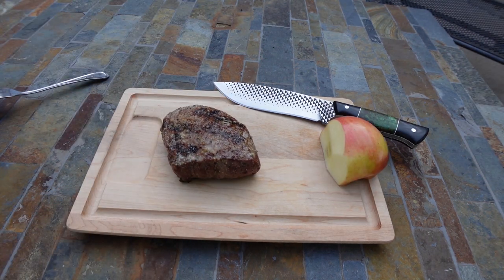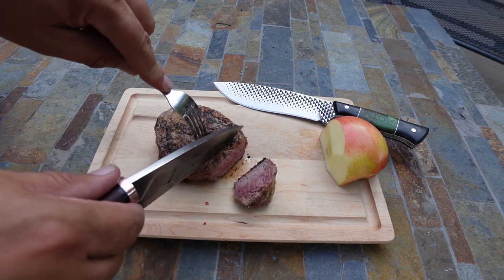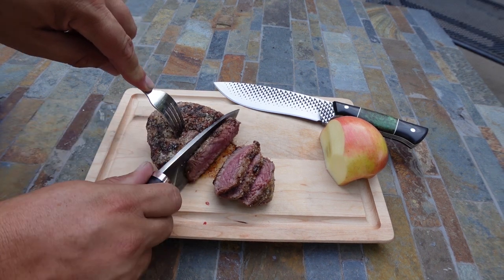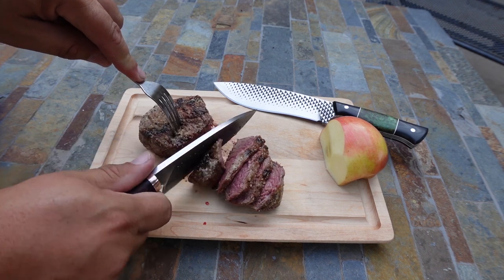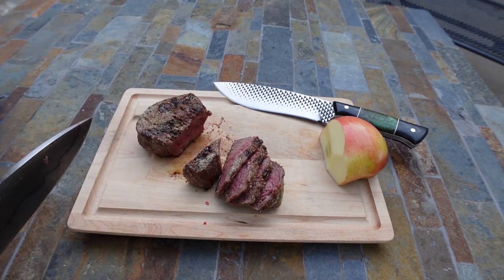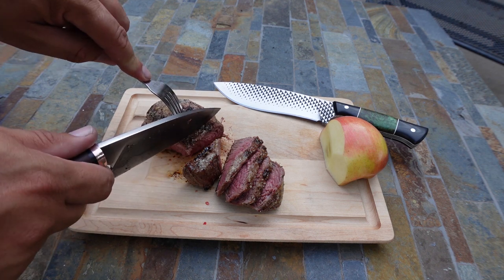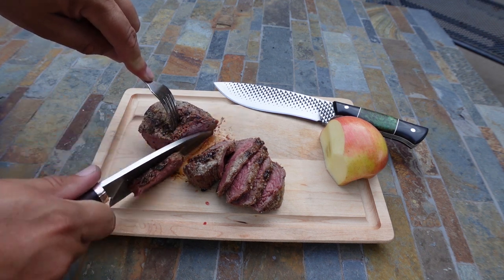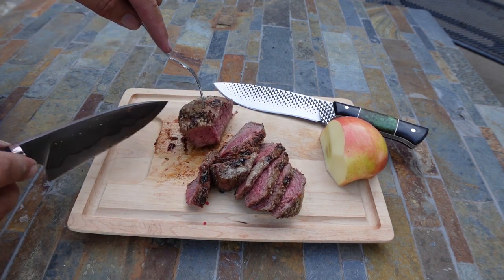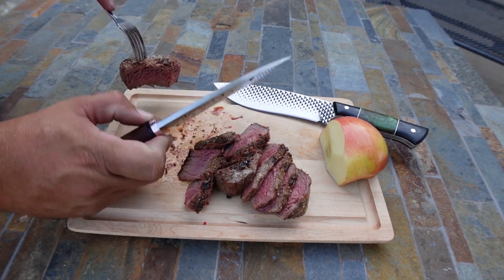Let's cut a steak — it definitely works out. What I like about this knife is that if you're cutting with it you can go all the way to the actual cutting board and not hit your knuckles. I call that a definite success.